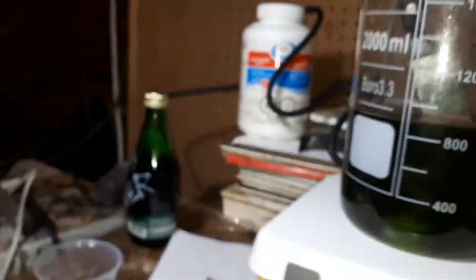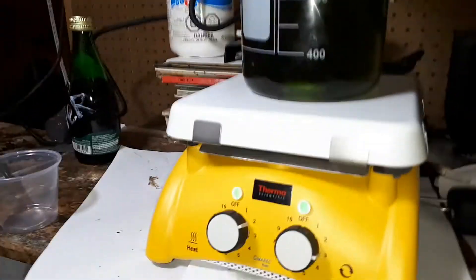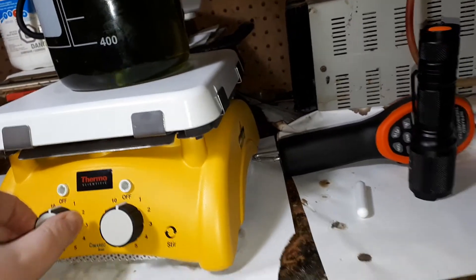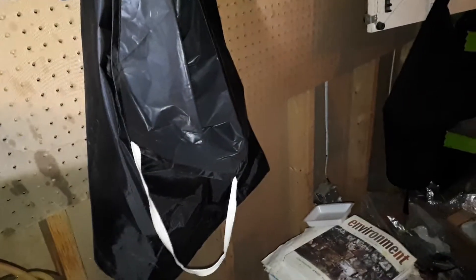I'm going to pull that out in about 2-3 minutes from now, or a couple minutes. Let's see — turn off the stirring. Take off this plate. Pull out the knife.